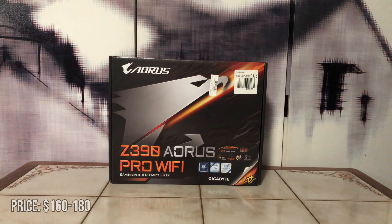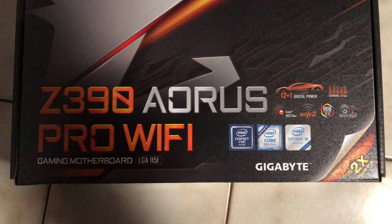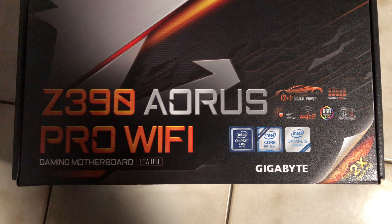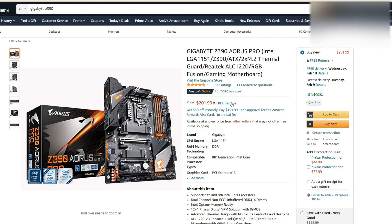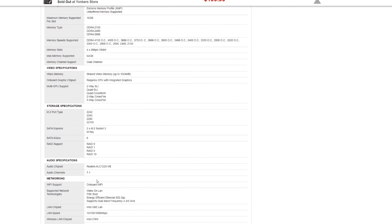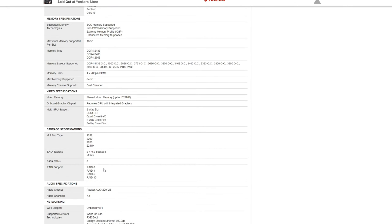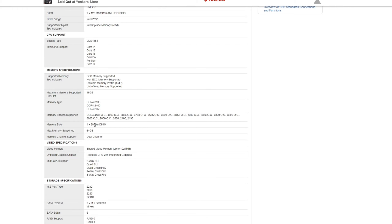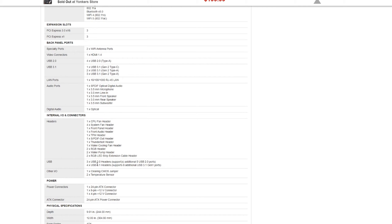For the motherboard, I went with the Gigabyte Z390 Aorus Pro Wi-Fi. In my opinion, this is the perfect motherboard to pair with this i9 CPU. It's definitely good for overclocking because it has some very nice VRMs. The main features include 6 system fan headers, 2 RGB headers, and 2 ARGB headers. I think this is the best Z390 motherboard on the market right now — I don't think there's any other Z390 board with better features, lower cost, and RGB.